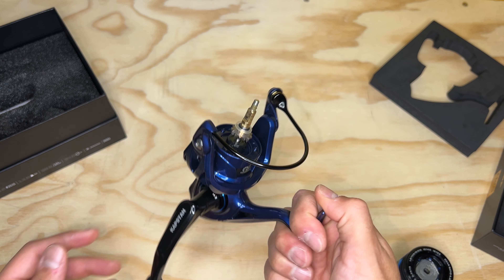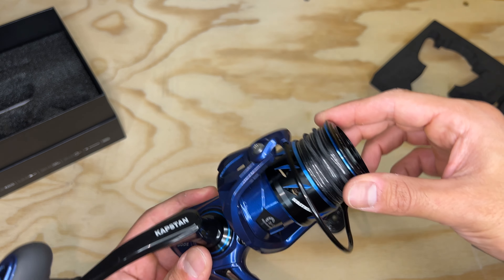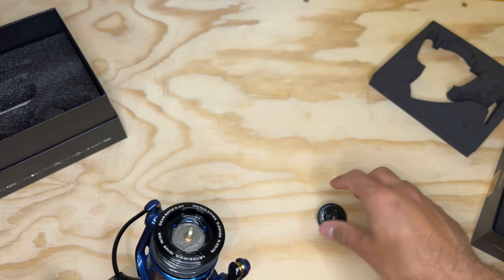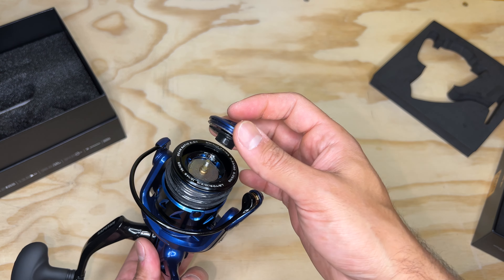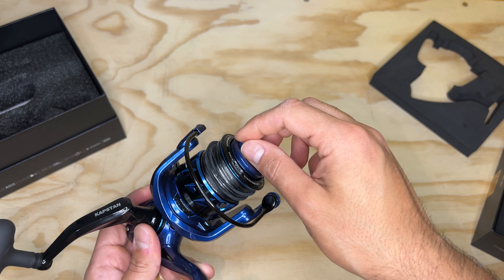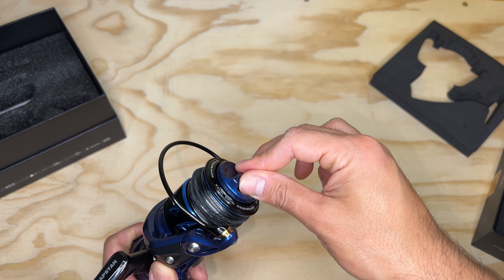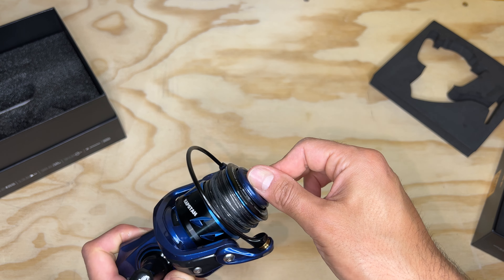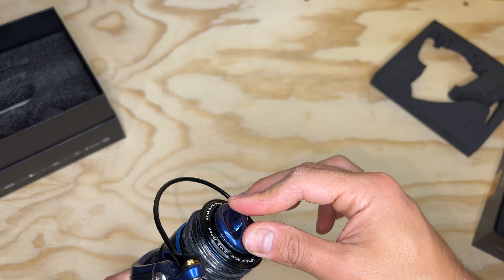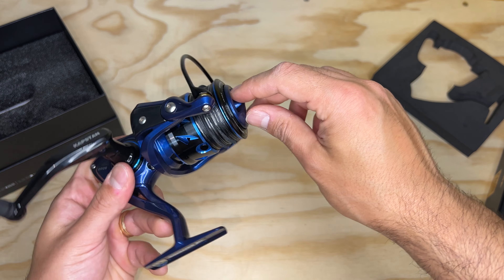It looks really good. The overall feel of this reel — I know it's a little bit more than the Spartacus reel I got, but overall this reel feels a lot more solid. It's weird to explain, but it definitely doesn't feel like it's only 10 to 15 dollars more.